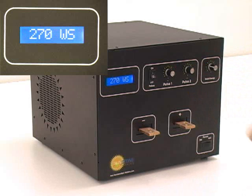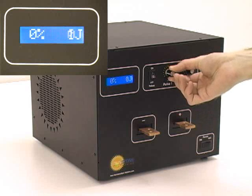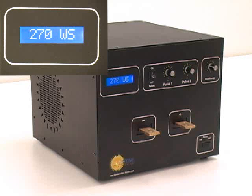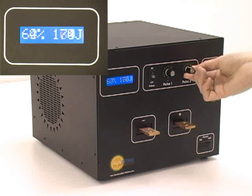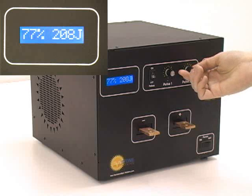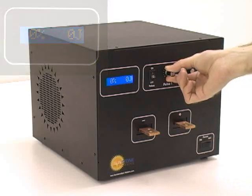Pulse 1 is allowed to contribute up to approximately 30% of the total stored energy. Pulse 2 controls from 1% to 100% of the stored energy. The welder displays both the percent of stored energy released in the pulse and the actual energy in watt-seconds contained in the pulse.